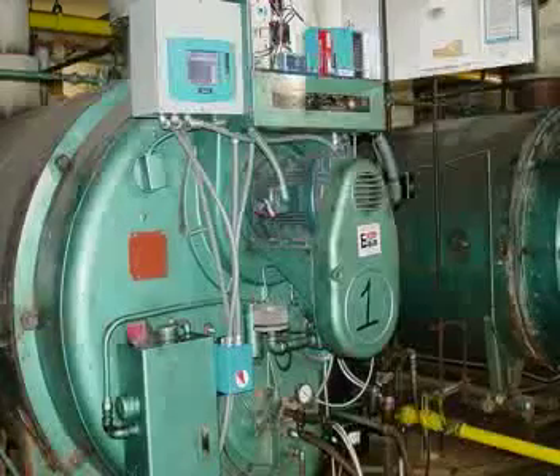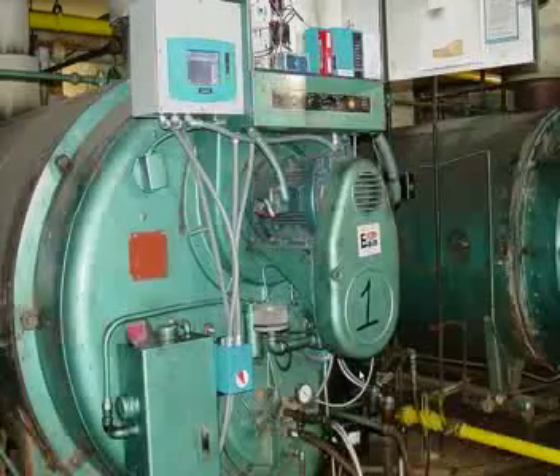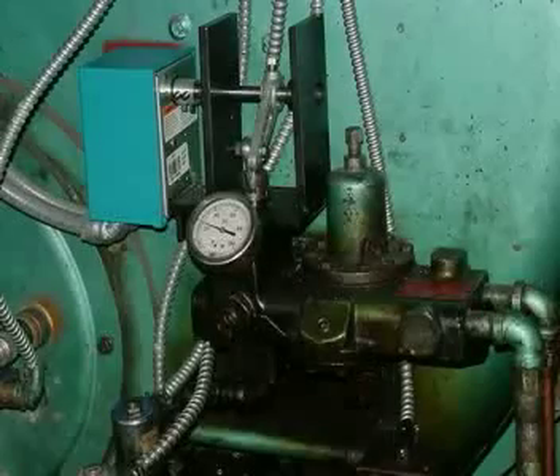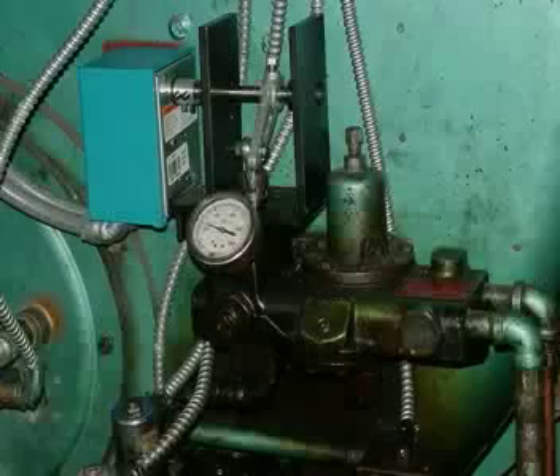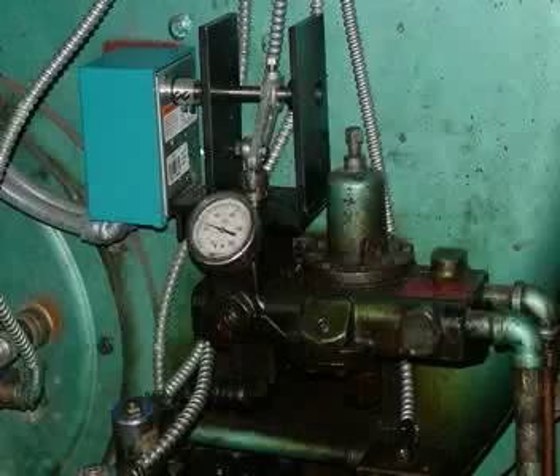The flame safeguard is in the panel right next to it. And if you look right underneath the fan cover here, you see the servo that we're going to take a look at in the next slide for the oil metering valve. There's also conduits coming out for the control wiring and conduits for the power wiring for the actuator.